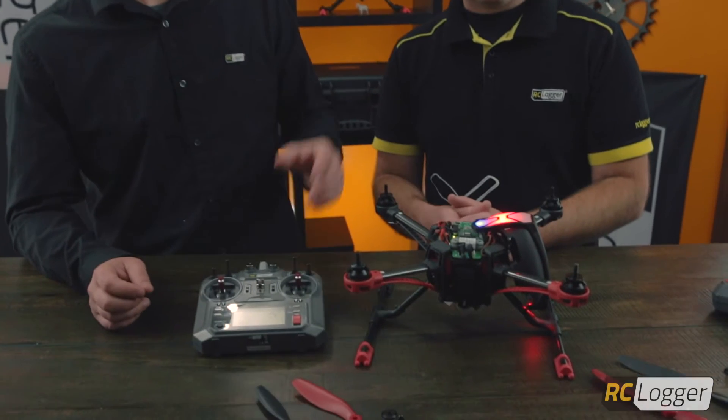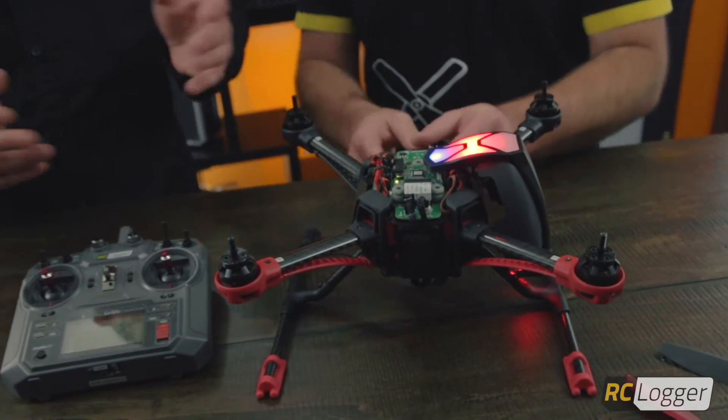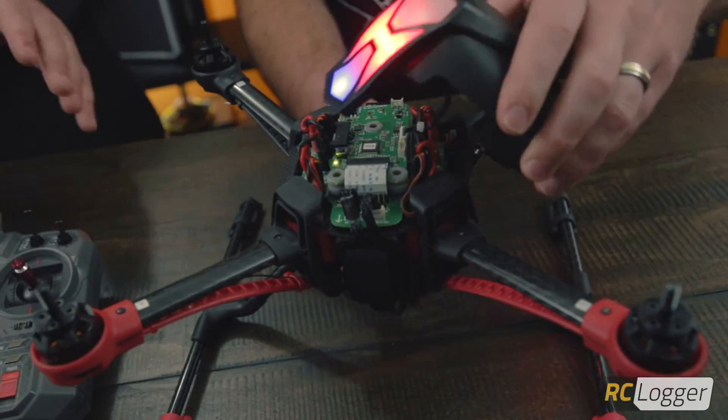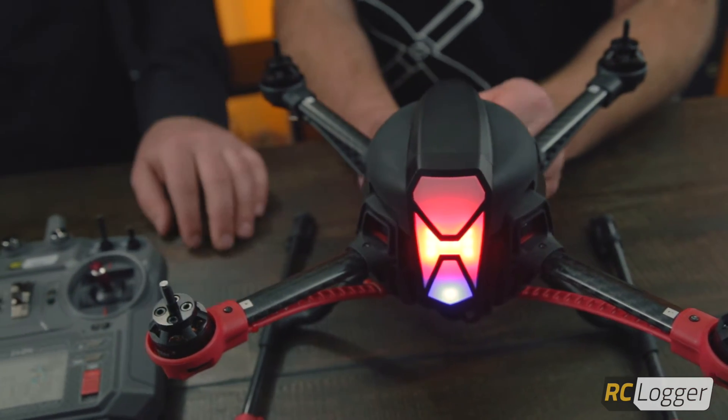Now we've completed our channel recognition procedure. What we want to do is unplug our Nova and put our canopy back on carefully — just don't grab or rip any of the wires and you should be fine. Again, if you can use the app, use the app. You don't have to pull the canopy off — it just makes life a lot easier. Hey guys, we want to thank you very much for watching. If you have any questions, you can always find us at support.rclogger.com. Catch you guys later.